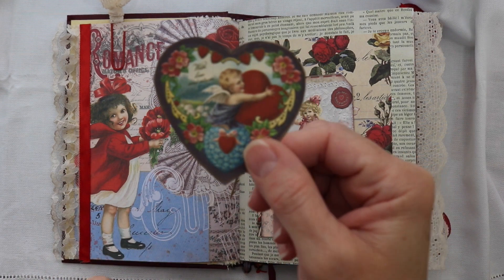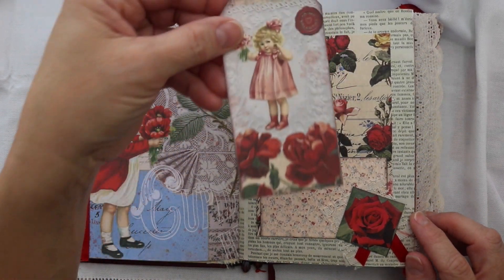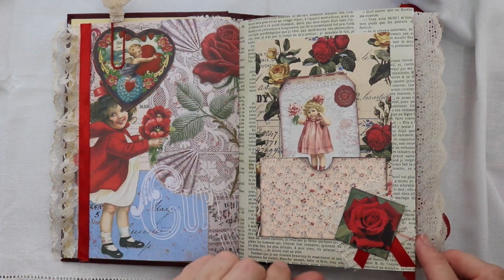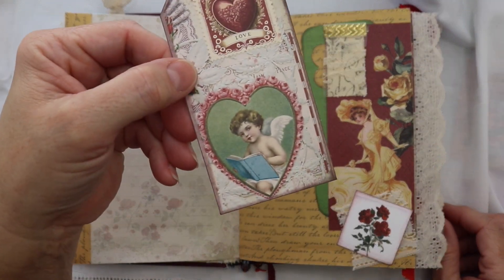I had to keep all of my embellishments very flat because I wanted it to fit in the Reader's Digest book cover and I did not want to change the spine. I ended up just layering paper, some thin ribbon, and some thin laces and it all worked out perfectly.